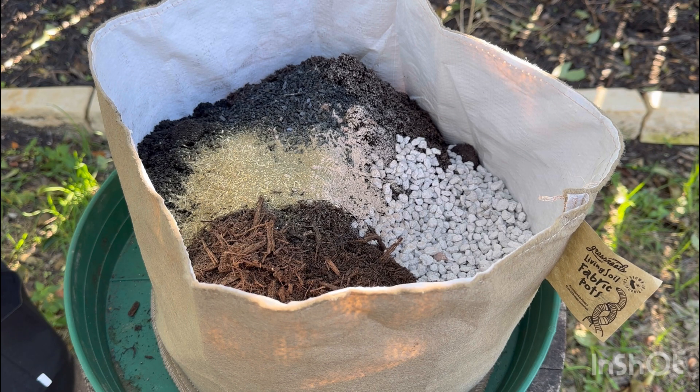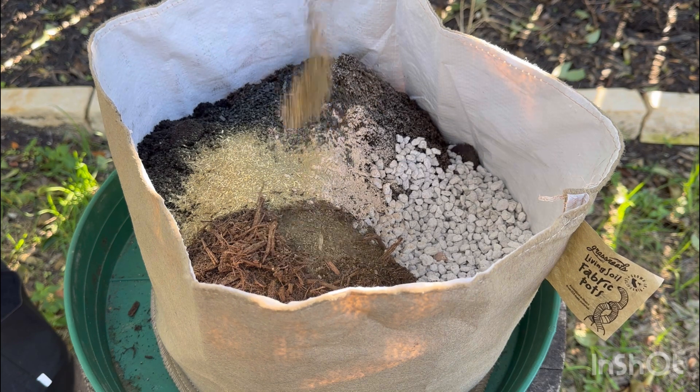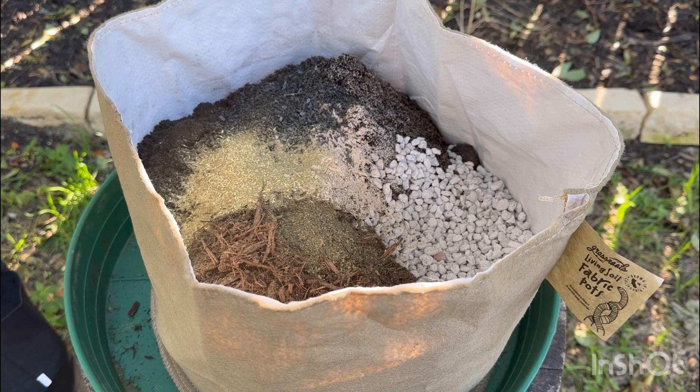Lastly, we add kelp meal. Kelp contains natural plant growth hormones such as gibberellins, auxins, and cytokinins, which can have positive effects on plant development. While the concentrations may not be extremely high, the presence of these hormones can contribute to overall plant health when using the vermicompost in your garden. Kelp meal is also a slow release organic amendment, but processing it through your worm bin can help speed up the process to give your plants available potassium and nutrients.